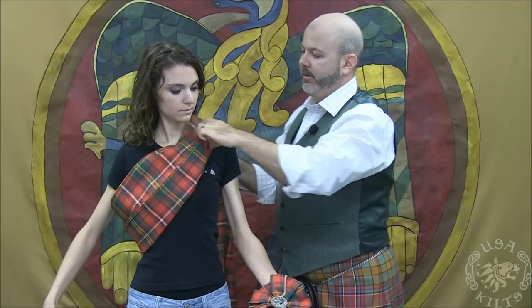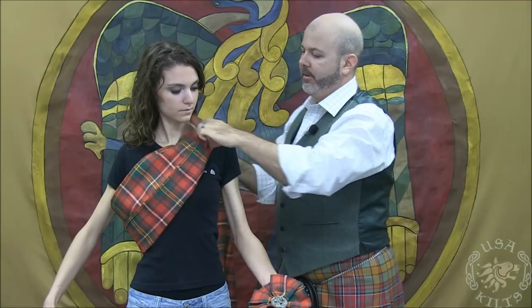The second way to wear a sash is up across the chest, bringing the other part from the back down the front, fanning it out, and pinning it at the shoulder with a brooch.